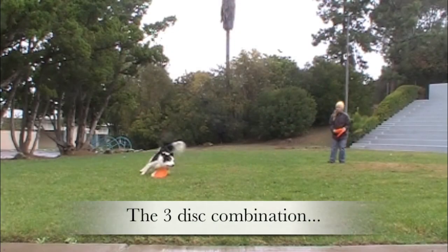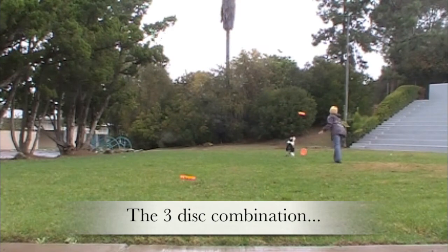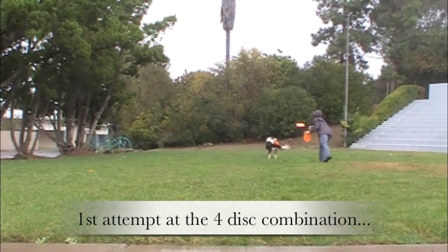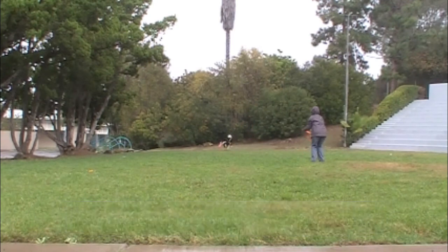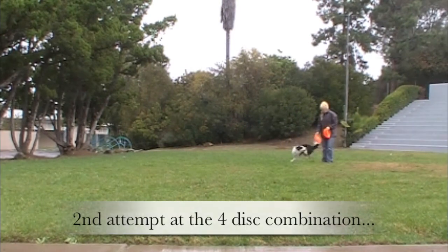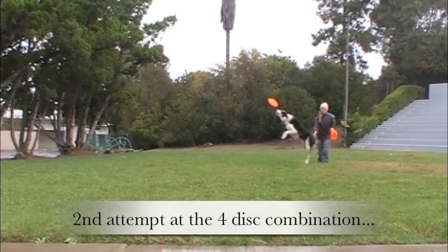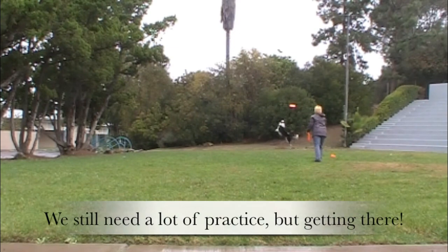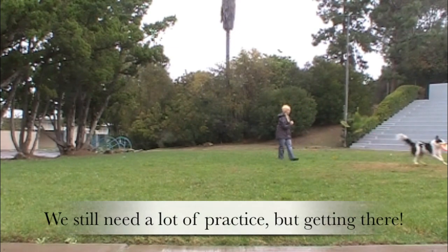Practice run: 'Left turn. Go. Go around. Left turn. Go. Again. Woohoo! Turn around. Left turn. Go. Again. Woohoo! Turn around. Left turn. Go. Left turn.' — running through the full combo with Twix.